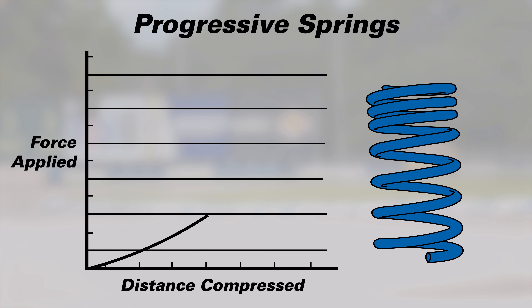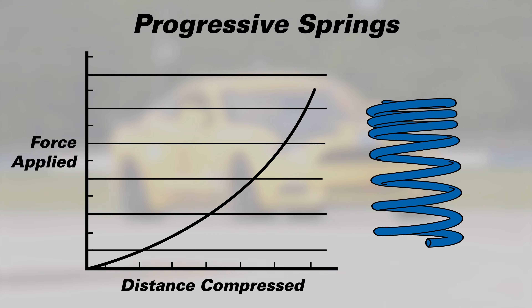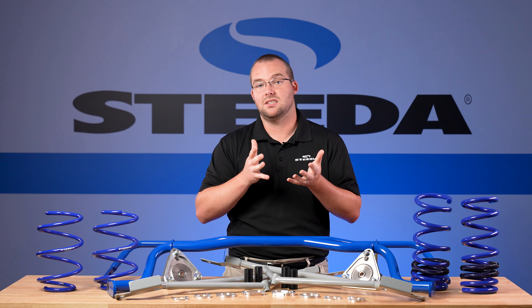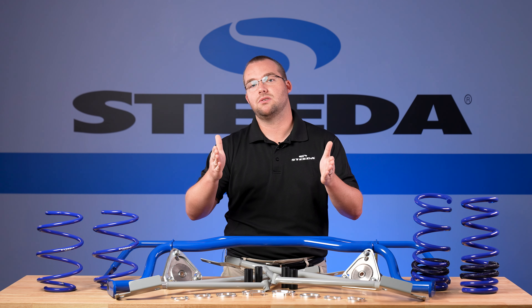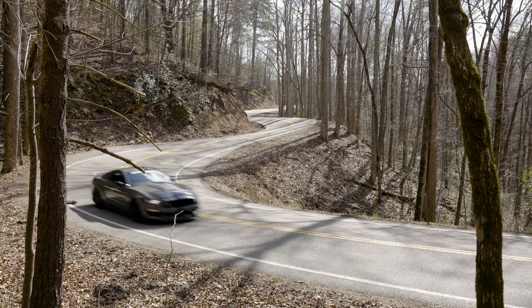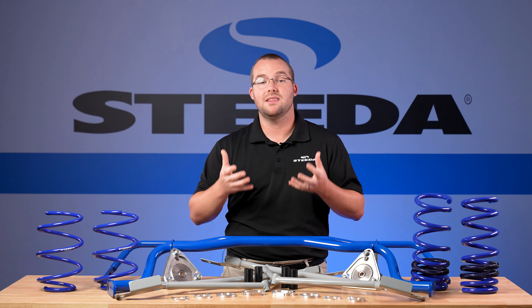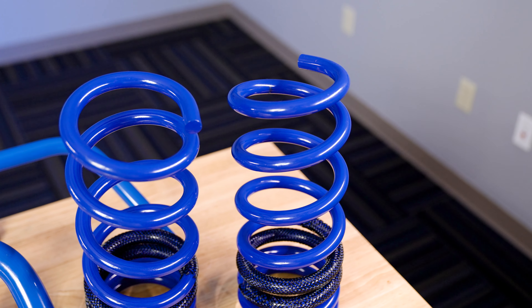The reason these are a street-oriented spring is because they're progressive. That means you have a softer rate and a stiffer rate that ramps up as the spring compresses, compared to linear springs like the factory springs which are just one rate. The advantage is that the softer rate is actually softer than the factory spring rate on these 2024 GTs, which provides comfort when cruising. But as you lean into the car in corners, it ramps up into that secondary rate, adding stiffness and keeping the car flatter. The concept is the same as the Sport Progressive Springs, but with specific rates tuned to work perfectly with MagneRide.